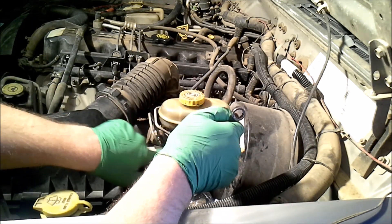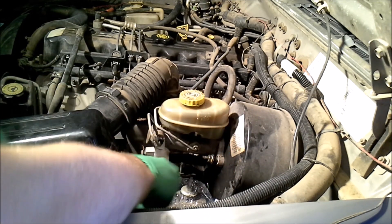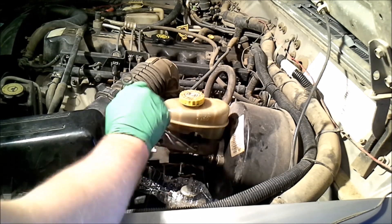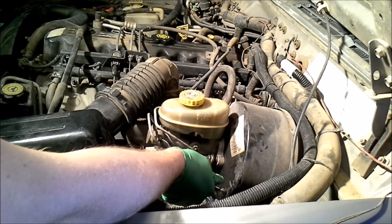First thing we're going to do is remove the two brake lines coming out of the master cylinder. In our case, it's going to be a 12mm. I also have a little catch pan underneath here just to catch any brake fluid that's going to come out.